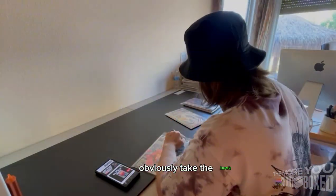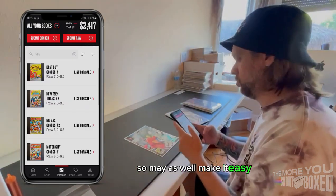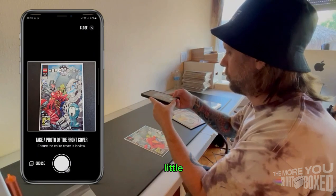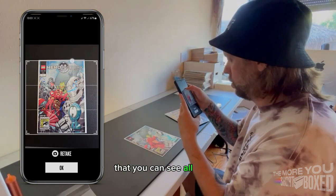First things first, obviously take the book out of the bag. Those reflections can be a pain, so may as well make it easy on yourself. I like to use the board as a nice little backing for the issue so that I have a clean edge that you can see all of the details on the book.